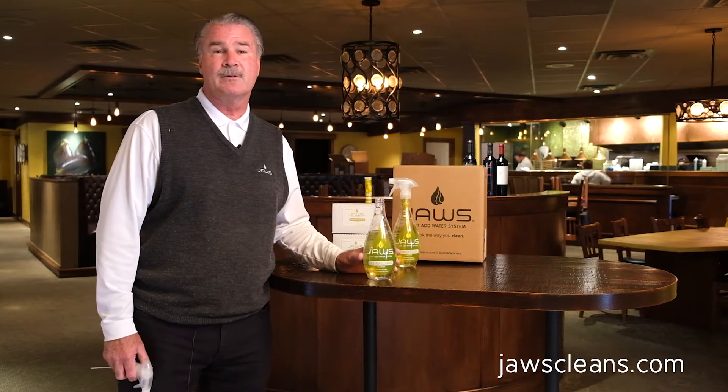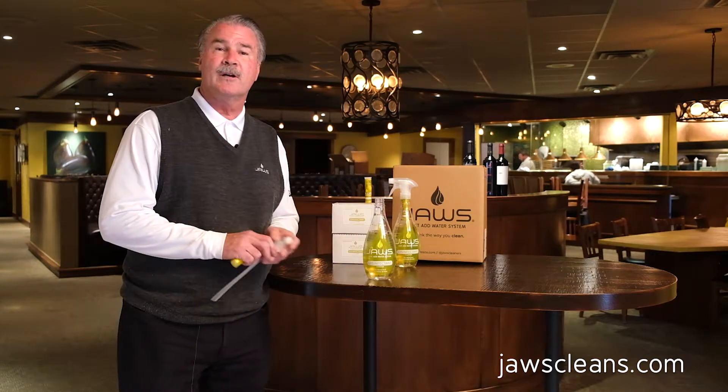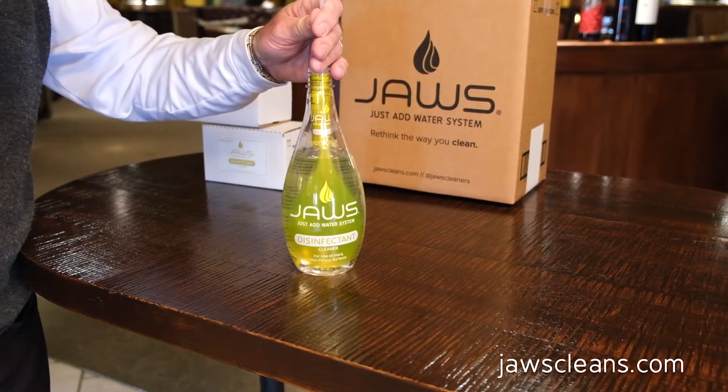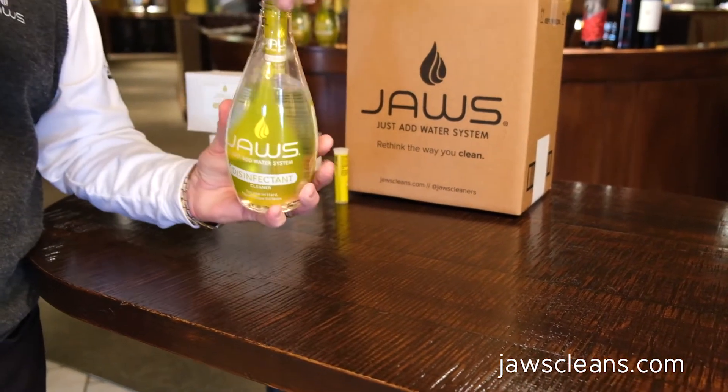The way Jaws works is very simple. Simply fill up your bottle with water, insert the cartridge, and when you tighten down on the sprayer, you create your next bottle of Jaws disinfectant.